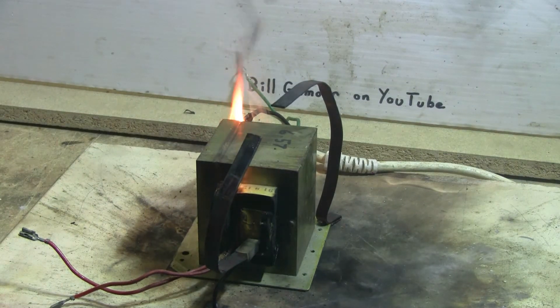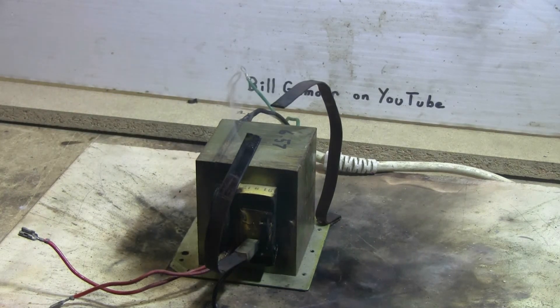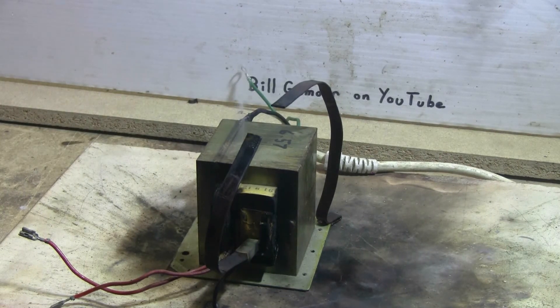MOT. Not hard to put it out. So much for that defective MOT.